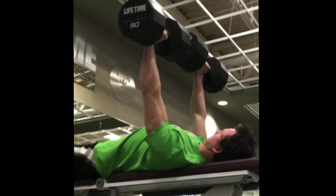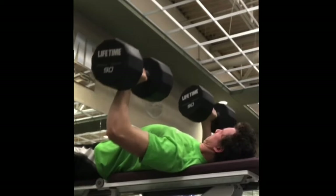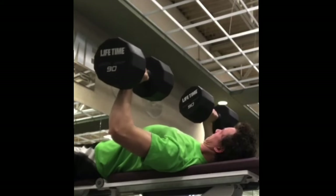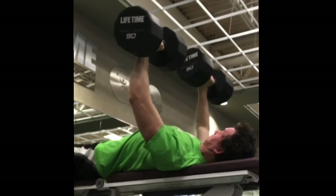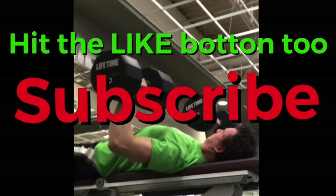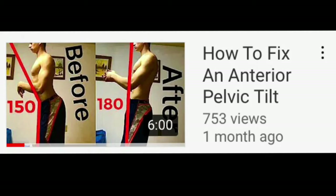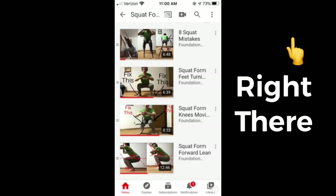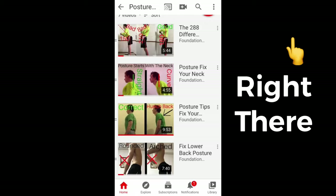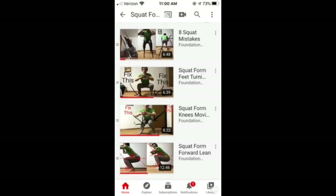You might still be confused on some of these things covered in this video, so I'm planning on making videos with more specific detail breaking down each of these movement dysfunctions. Make sure you hit that subscribe button so you don't miss out on those videos. If you need help with your posture, fixing an anterior pelvic tilt, your squat form, or your pulling exercises, I have videos and playlists explaining how to assess and fix these things.